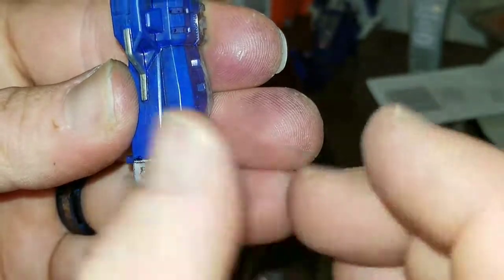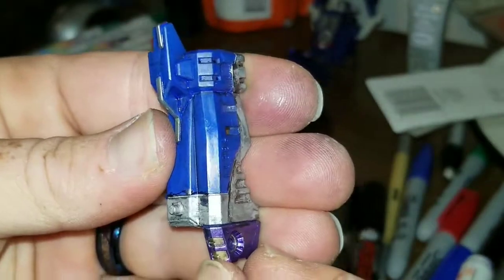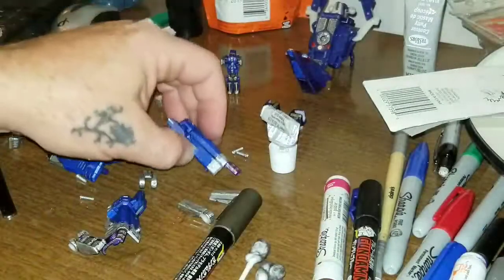I want to make them look battle-worn and damaged in some locations, but this is actually looking really really good.